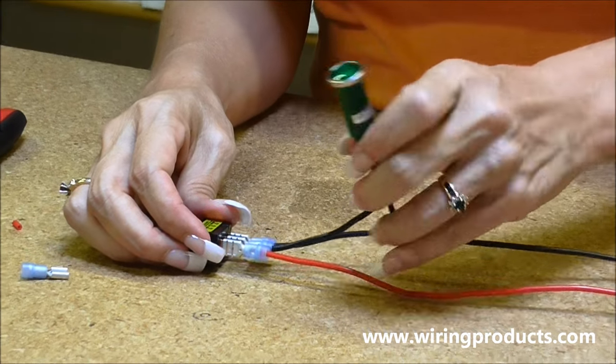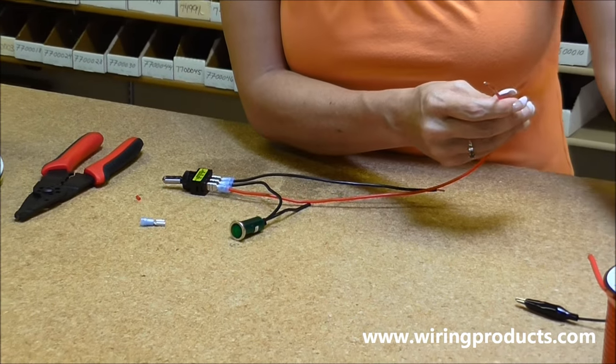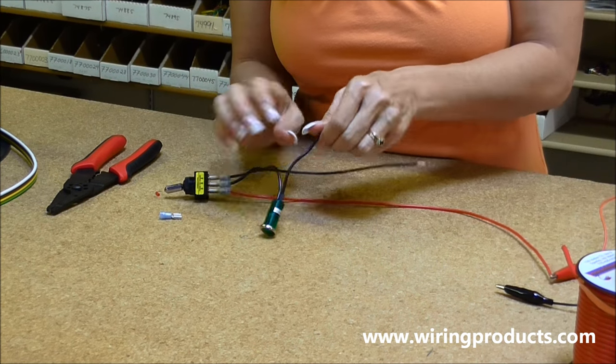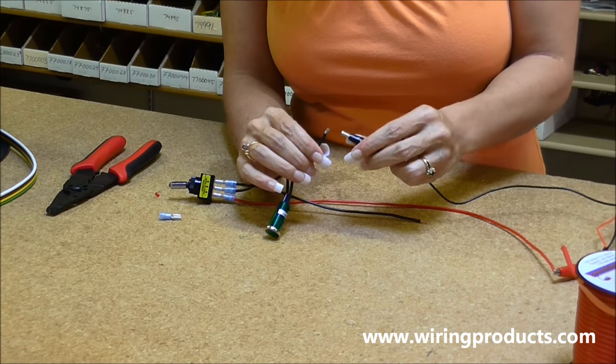Then we are going to hook our power supply. Red goes with red — that's the positive. And the other two, it doesn't matter, they're both ground, so you just do black on black and black on black again.